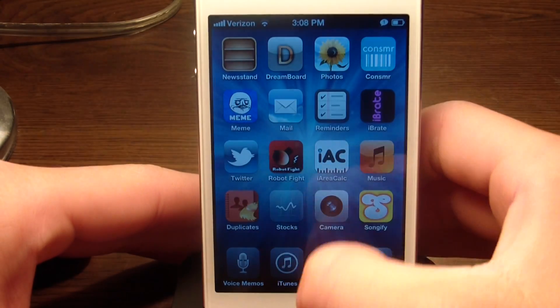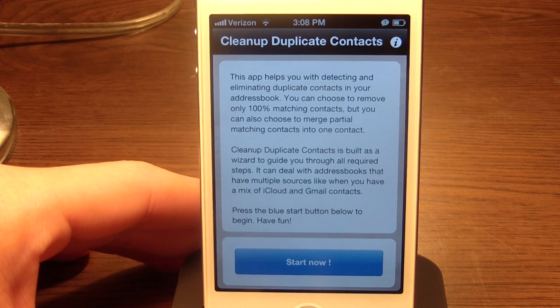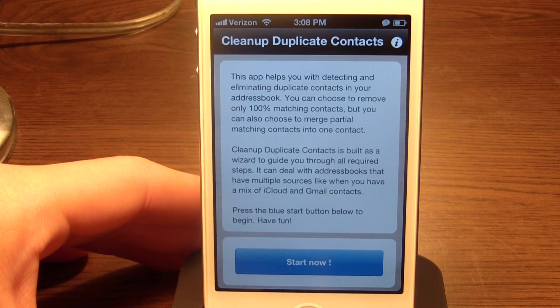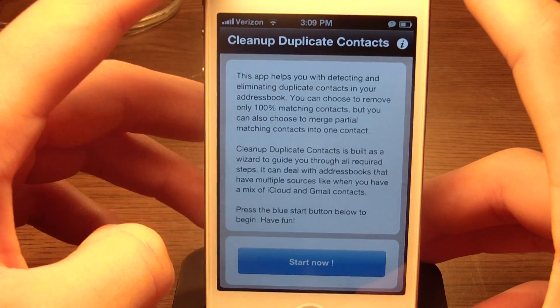Here is the icon — just go ahead and click it to open up the app, and this is the home screen. This application is probably one of the simplest applications you can have on your iPhone or iPod Touch.